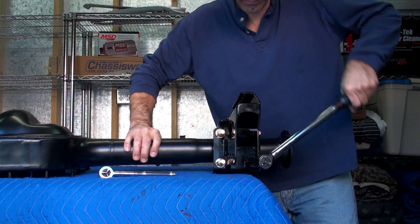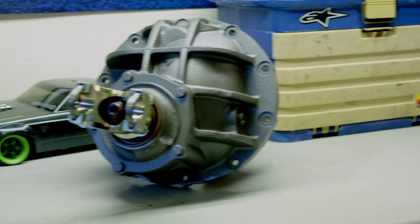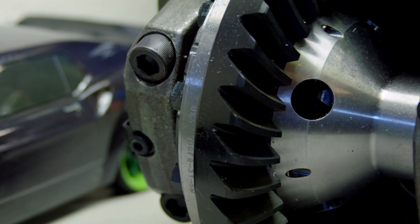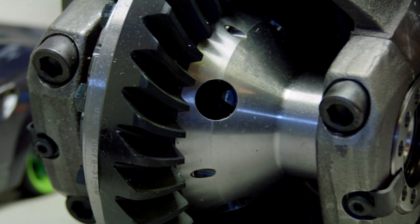The stock nine-inch rear housing will get stuffed with a nodular iron center section from Yukon Gear and 31-spline axles with a 3.50 ratio and True Track positive.